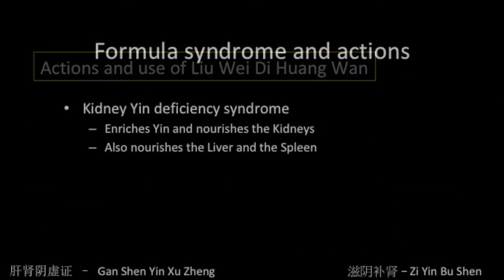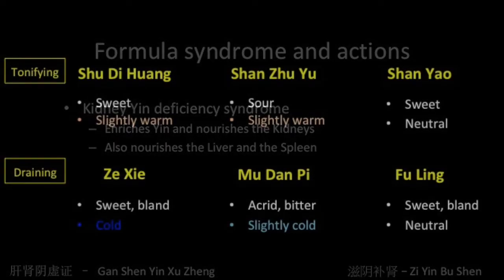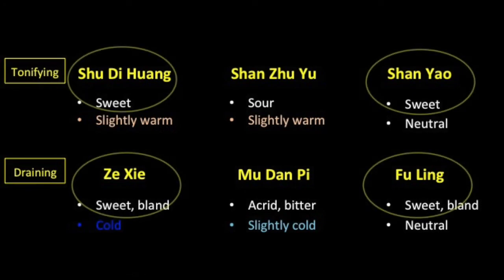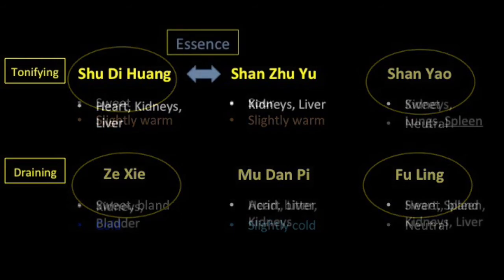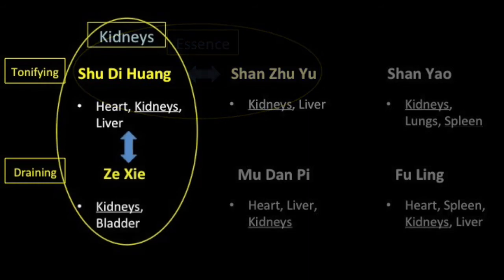Liu Wei Di Huang Wan treats kidney yin deficiency. Its actions are to enrich the yin by nourishing the kidneys while also tonifying the liver and the spleen. Most of the herbs are sweet, contributing to the tonifying nature of the formula. There is an important partnership between the strongly essence-enriching Shu Di Huang and the astringing function of Shan Zhu Yu that restricts the loss of essence. All the herbs are associated with the kidneys, but it is mainly the Shu Di Huang and Ze Xie pair that is emphasized for this function, especially given the dosage of Shu Di Huang. Ze Xie promotes urination to prevent fluid stagnation and to clear kidney fire.